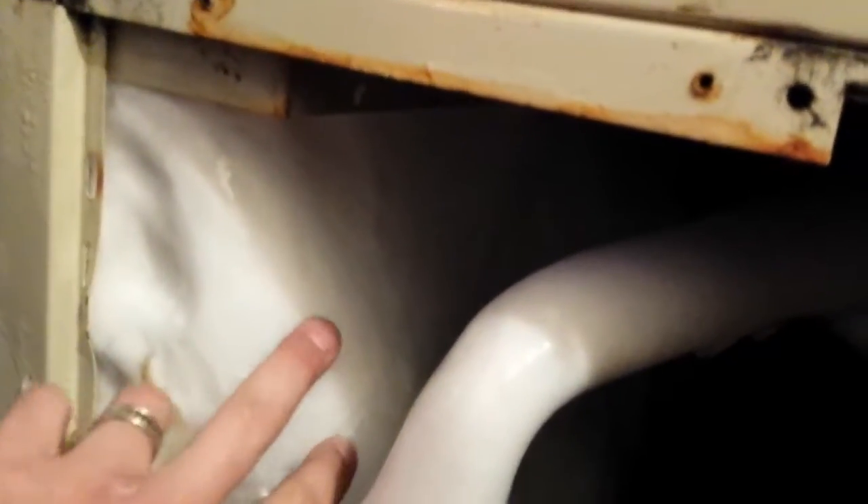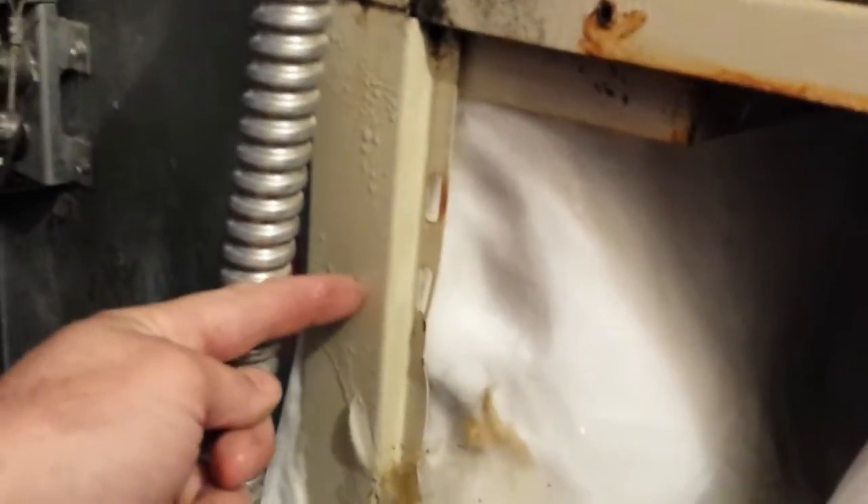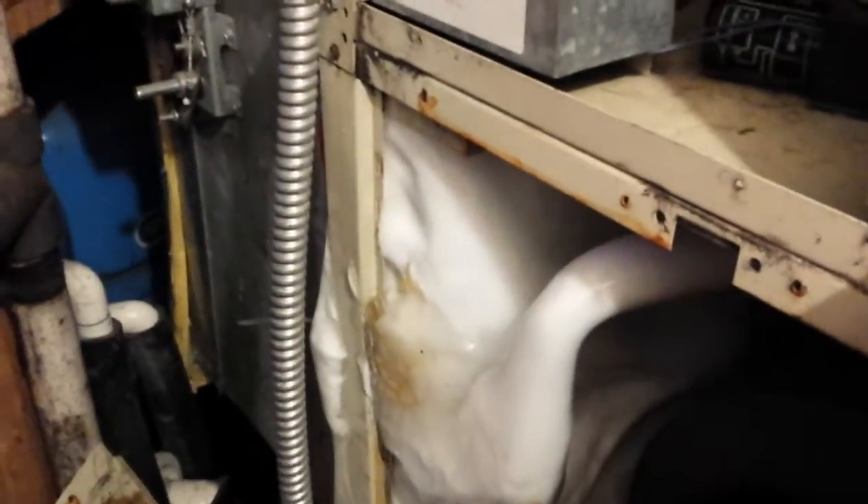This coil usually sits about right here, all the way down, so there's a good six to eight inches of ice on that thing. Let's get this fan going and see if I can't thaw this guy out and come back for more fun to find out what happened.